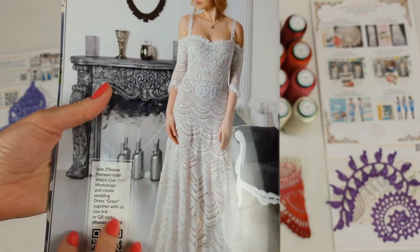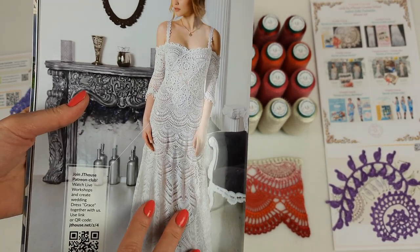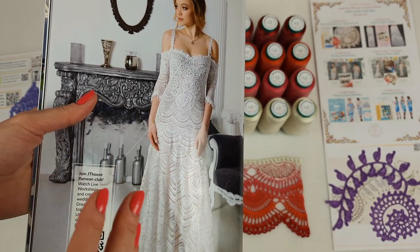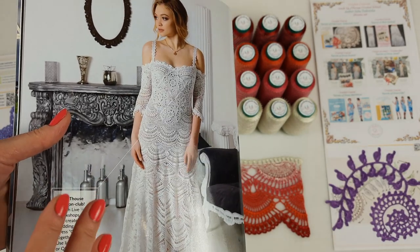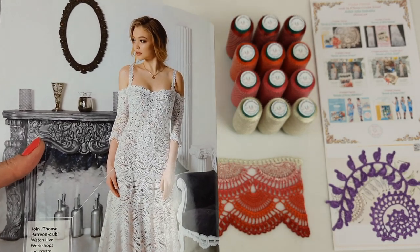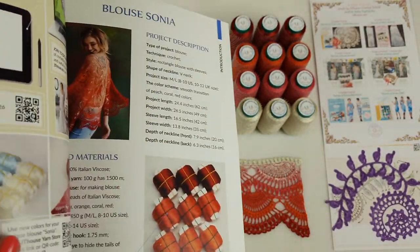We also have information about our Patreon page. You can join our Patreon page by using this link or QR code. There we are making the newest crochet courses from our school — it's our online crochet school. Each month we have several live workshops, and after that all my subscribers and friends get PDF lessons, video tutorials, and access to watch everything. So it's really nice. And now let's sign this magazine!